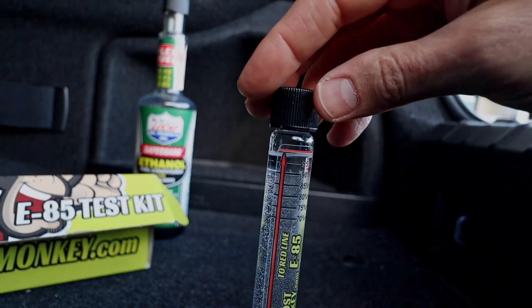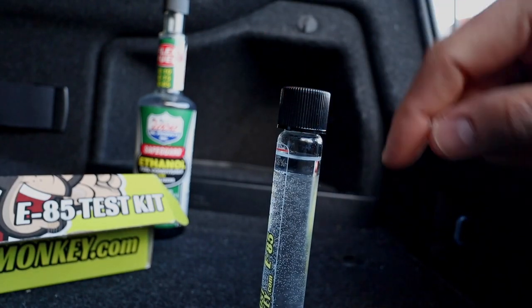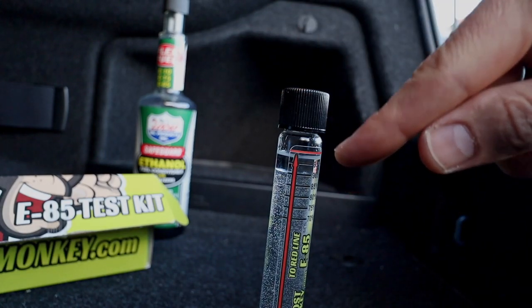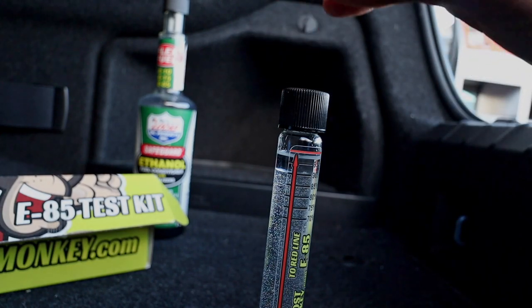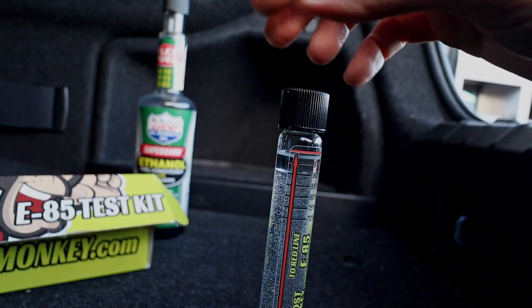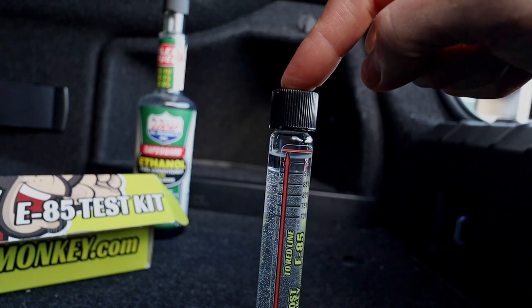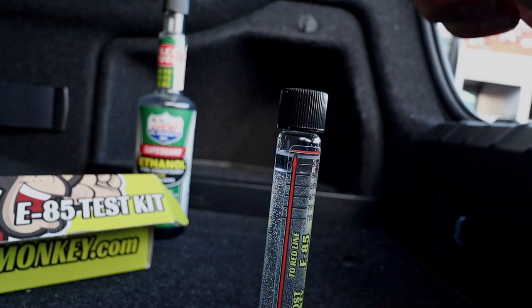After a couple minutes, the solution settles and you will see a distinct line that shows you exactly how much ethanol is in the mixture. So 90% — this is E90, this is really strong. It's always good to check it every once in a while; I usually do it every other fill up. Now that we know, we're going to put 90% into our calculator and it'll spit out exactly how many gallons of each fuel we need.